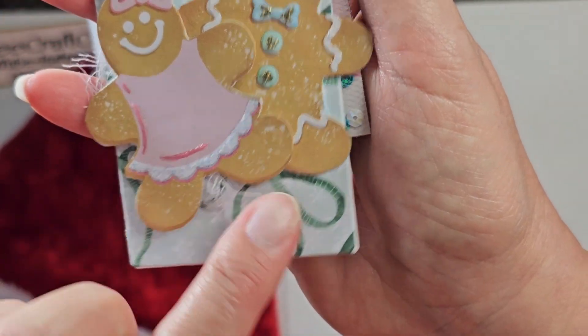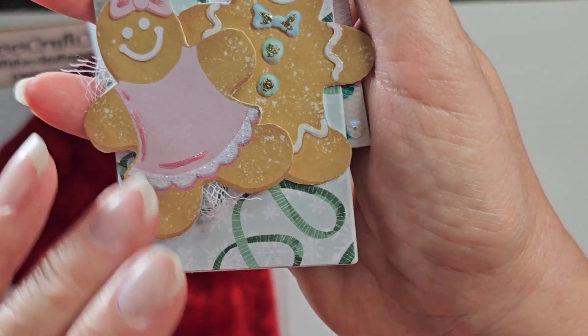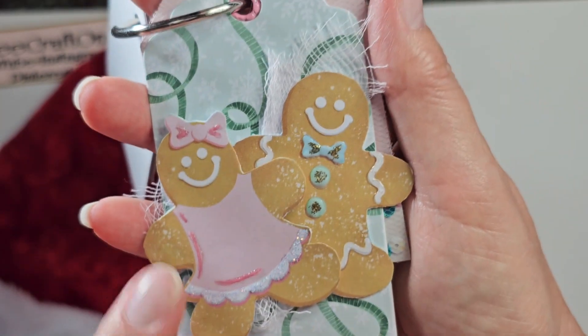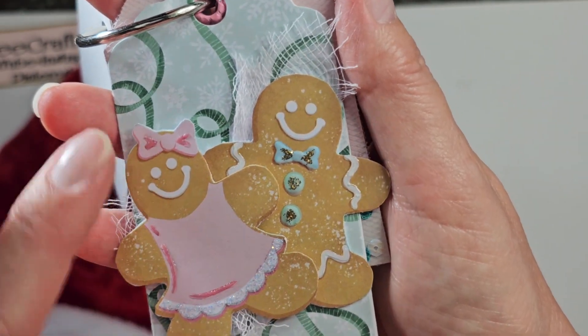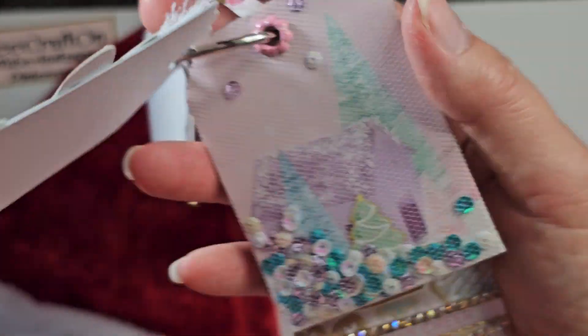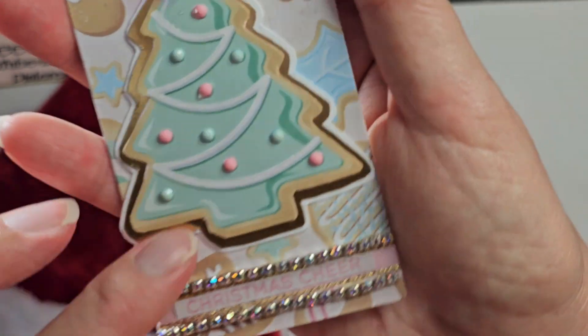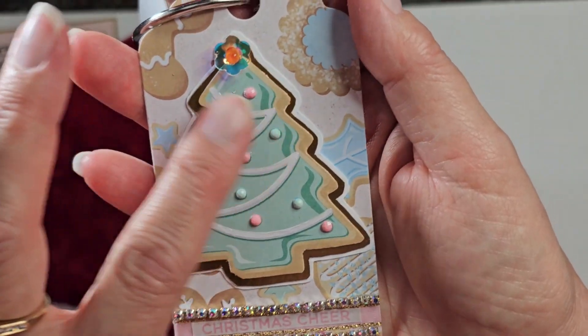And then a couple little gingies. He came on the edge of the page, so he was losing — he lost part of his foot. So it was really great to be able to just pop her on top and cover that. And then I made a little shaker one. And the Christmas tree.